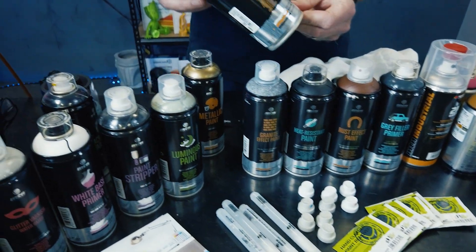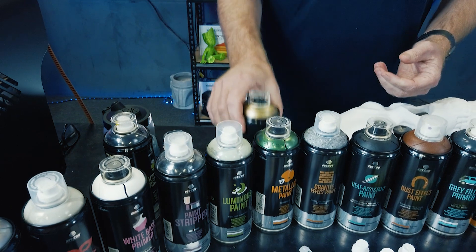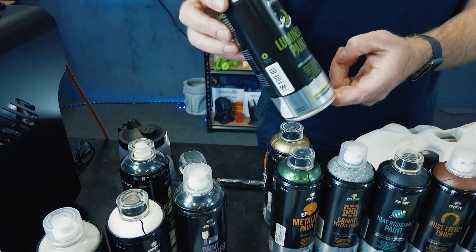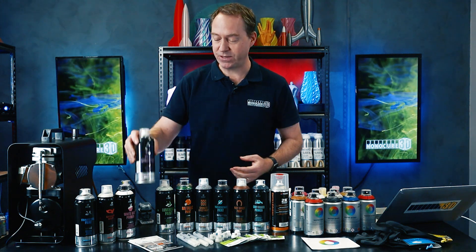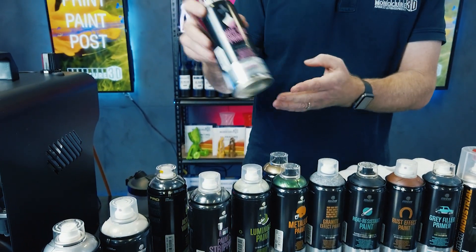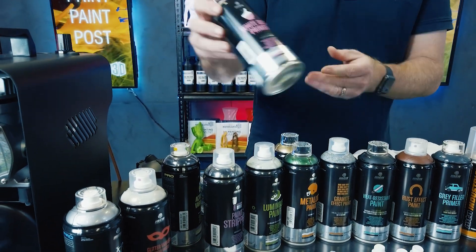We have metallic paint — they have a whole range of colours: green, black, gold, silver. Glow in the dark paint — that's incredible. Also paint stripper: if you made a mistake, don't worry, just hit it with some paint stripper. These guys have thought of everything. White base primer — another really good primer that will stick to anything and anything will stick to it. That's a really, really good product.